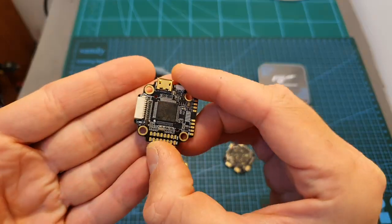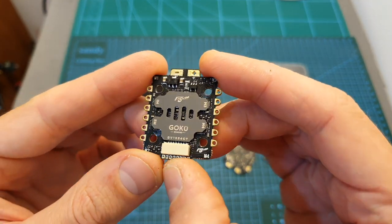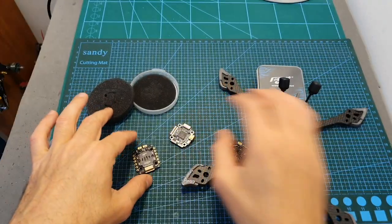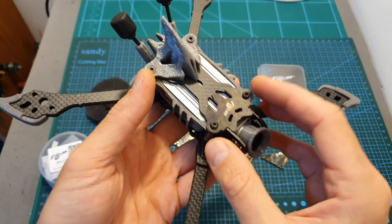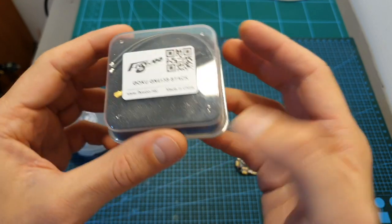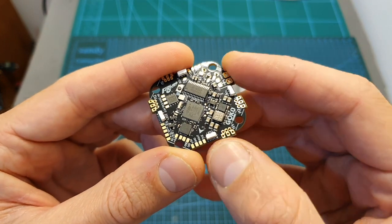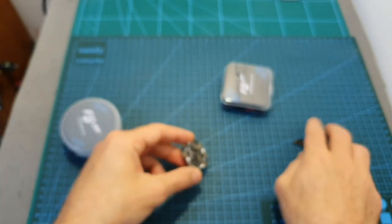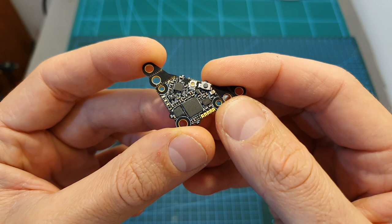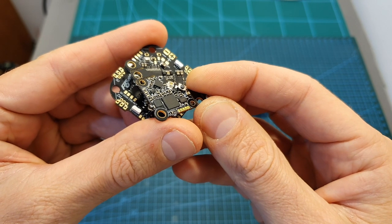Moving on to two new products from Flywoo. The Goku F7 20x20 mini stack is based on an F7 flight controller featuring plenty of UARTs and a 40-ampere BLHeli32 4-in-1 ESC. It supports up to 6S LiPo batteries, and I'm going to feature it in a build video when I build the Vampire 2 HD. The second product is the Goku GN 413S stack, intended for toothpick-style quadcopters. It's based on an F4 flight controller with a built-in 13-ampere 4-in-1 ESC and a VTX supporting Tramp protocol with a maximum output of 450 milliwatts.